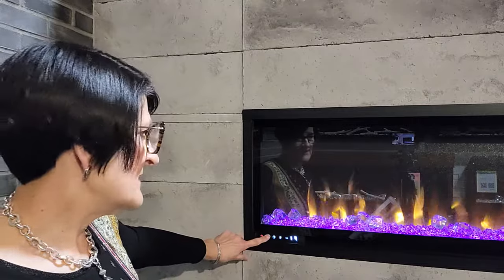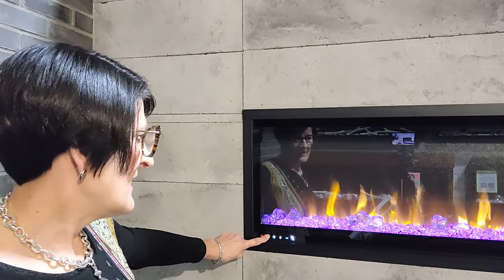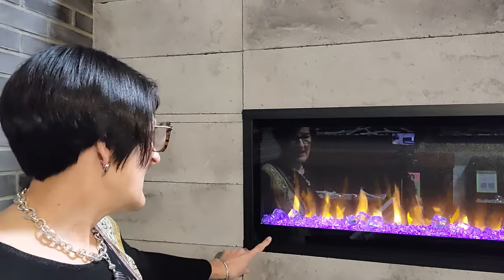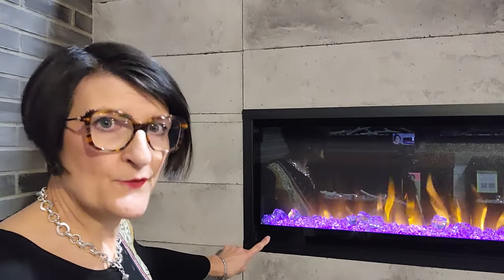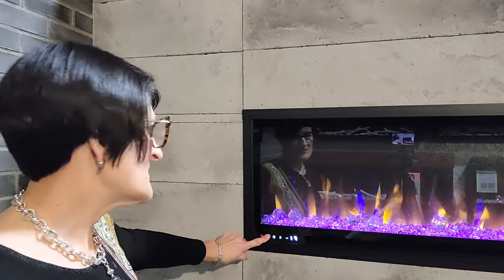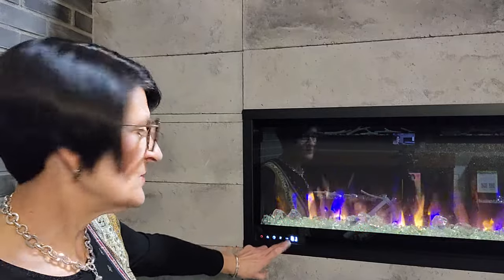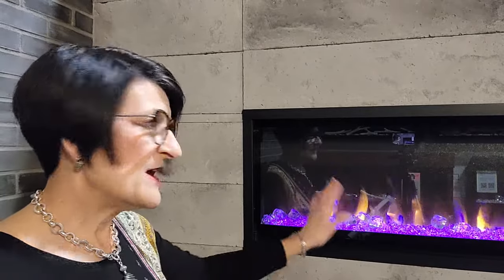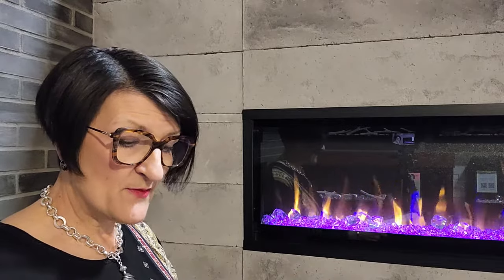The orange flame button also has a dual function. If I press and hold the orange flame button it will change the temperature reading from Fahrenheit to Celsius or from Celsius to Fahrenheit, and when I adjust the temperature it will read out in the preferred measurement — otherwise it's just controlling the orange flames. We do have ember lighting on the touchpad, but we don't have yellow flame control or down lighting control on the touchpad, so those are some important things to remember.